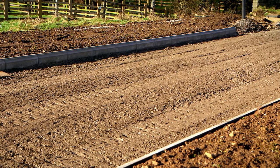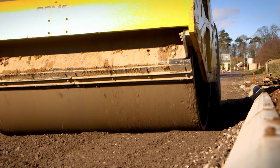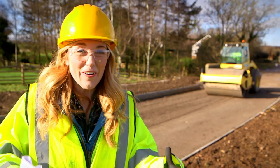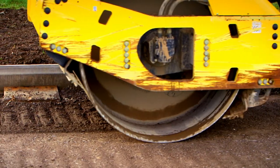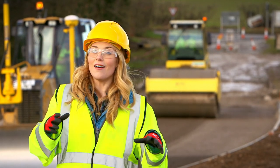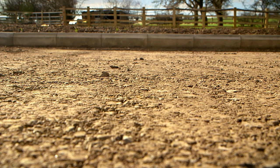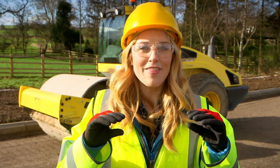Now the gravel has been laid out, this big machine called a roller is going over it. Listen to the sound the roller makes as it rumbles and rattles along — it's so powerful that it's making the ground shake! The roller is pressing the gravel down and squishing it all together so that it becomes hard. This becomes the base layer of the road, it's called the formation. Then when that's done, the workers lay a second layer of gravel called the sub layer. The sub layer is made from smaller pieces of gravel and it's spread out over the bigger gravel layer and then pressed with the roller again. The more the layers are pressed together, the stronger the road will be.